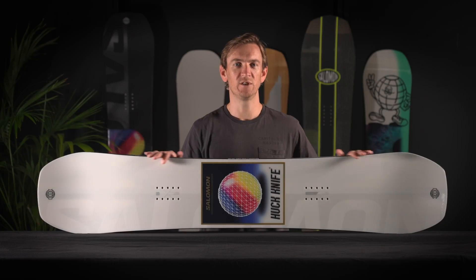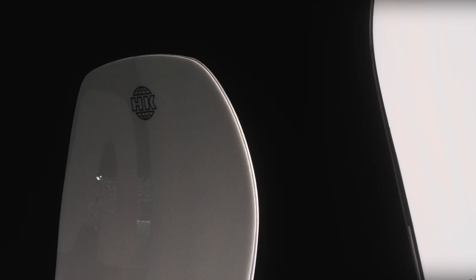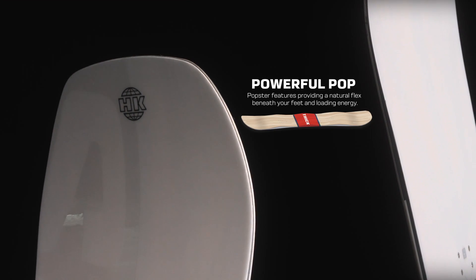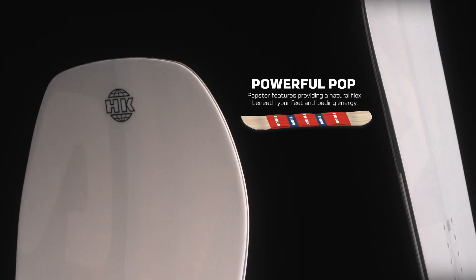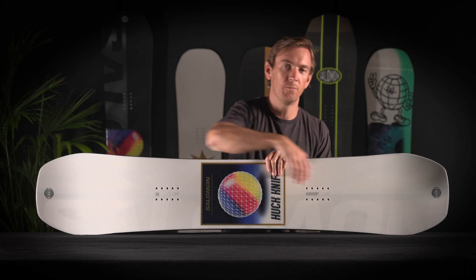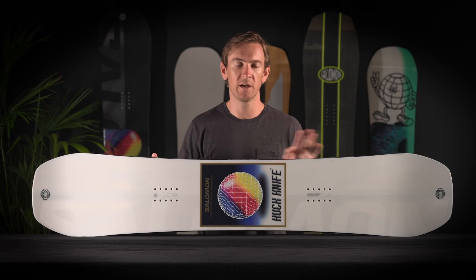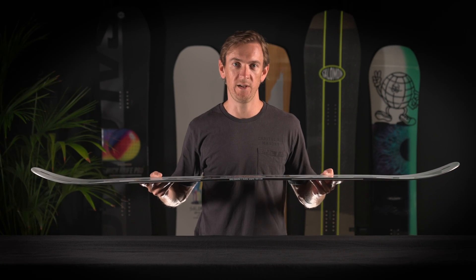The Huck Knife core features FSC certified wood and our Popster booster core milling, which provides a more natural flex underfoot, getting you in and out of turns quicker and easier, and carbon stringers in an array of three in the tip and the tail. The combination of carbon stringers, camber load, and core milling gives the Huck Knife explosive pop and stability.